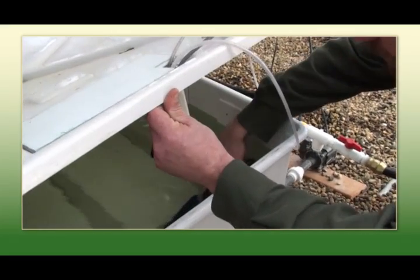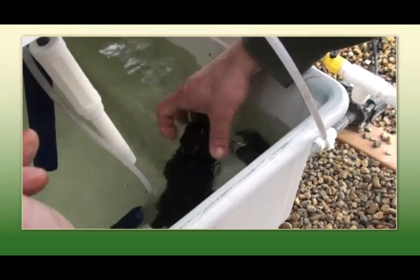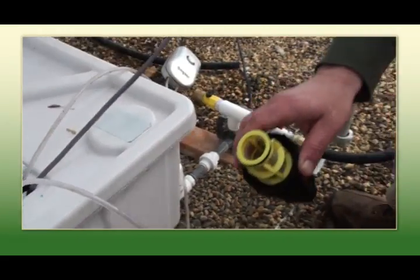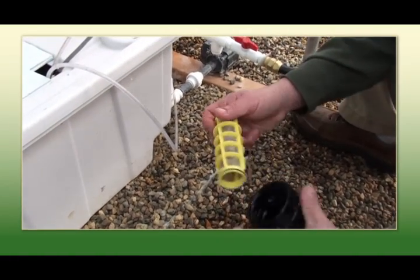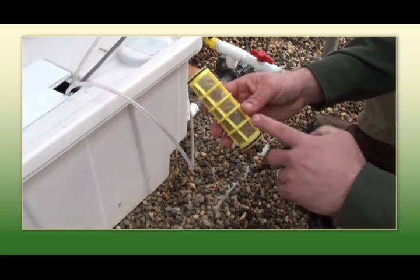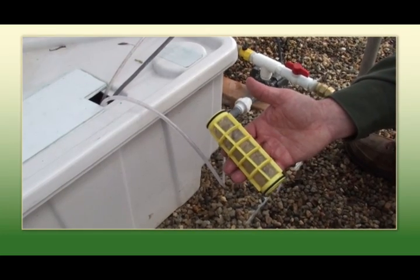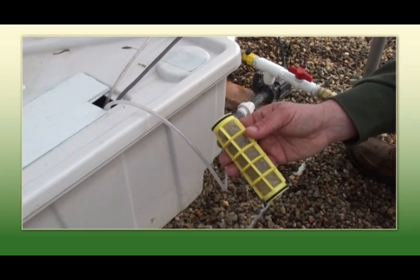The filter is in here. It's possible that this will become plugged during your operation. It's a good habit to get into to clean these weekly. As you can see, there's some debris. For improved flow for your lettuce table, you're going to want to rinse that filter out.